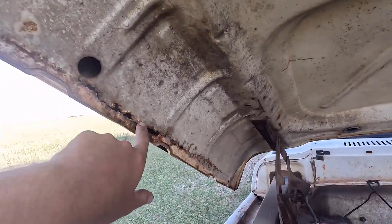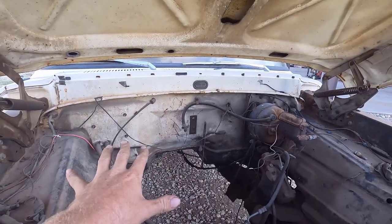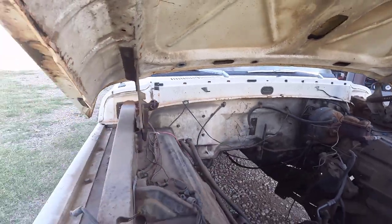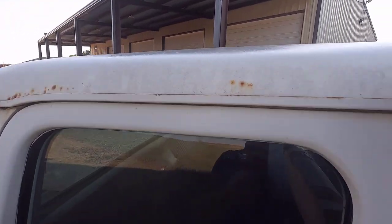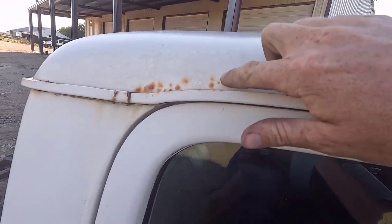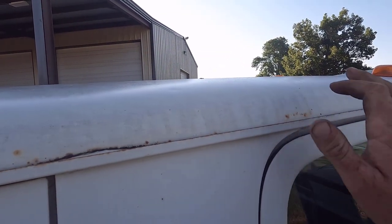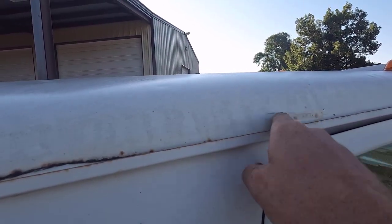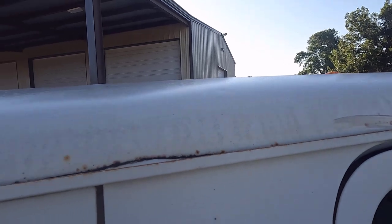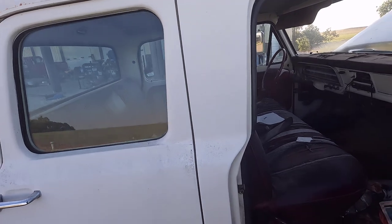We do have to do cab mounts and floors on the front. The cab mounts are pretty shot. The roof is pretty good, but there are some spots right here that are concerning to me. That's another reason I wanted to get going on this project — it's sitting outside and I don't want this stuff to get worse. We're going to have to see how that rust looks under there. Hopefully we don't have to replace everything, but we'll see when we get it all apart.